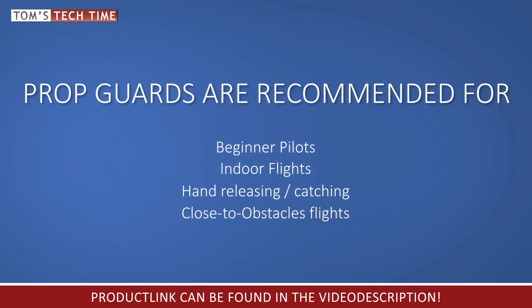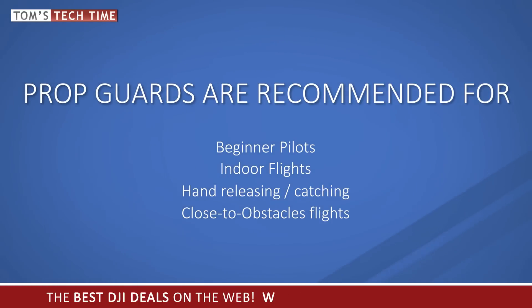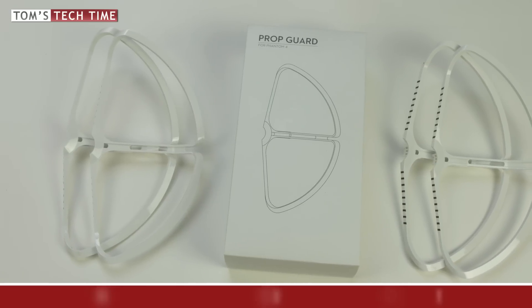Finally, there is another situation where you want to have the prop guards attached: when flying very close to objects, for example the cross of a church or other obstacles that you need very close to the camera. The prop guards are there to save your drone while you possibly couldn't come close enough with the obstacle avoidance sensors activated. You can get super close shots with the prop guards attached while adding enough safety to not crash if you slightly hit an obstacle.